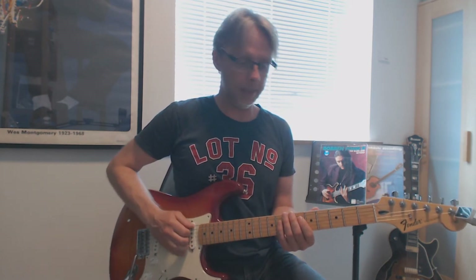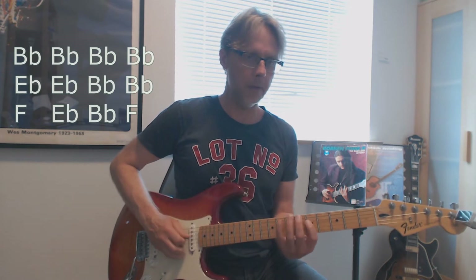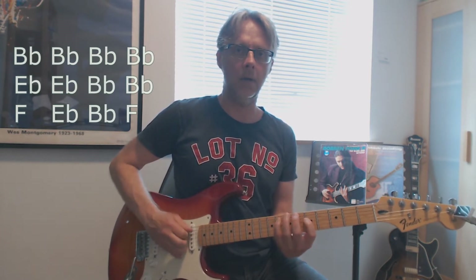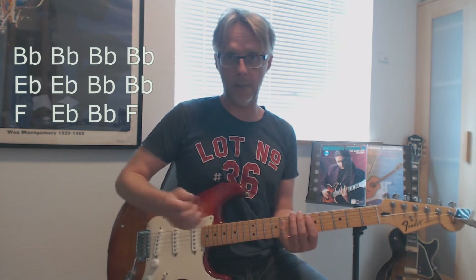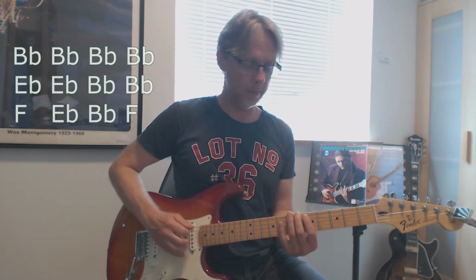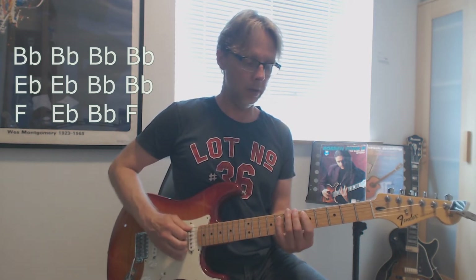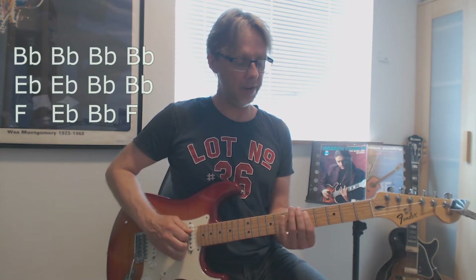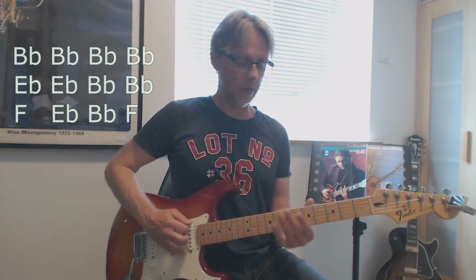You just heard me play the rumba blues. I played two choruses, and I played this line at the beginning. You can see I use my right hand, and I slide into D here at the fifth fret, so I start with the...